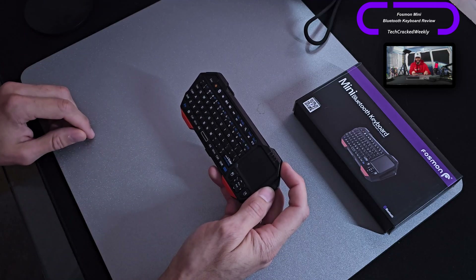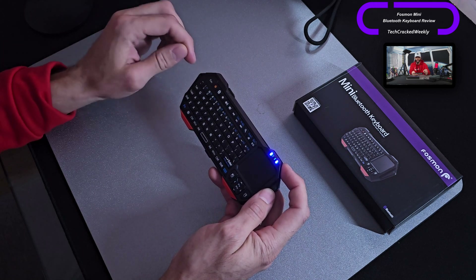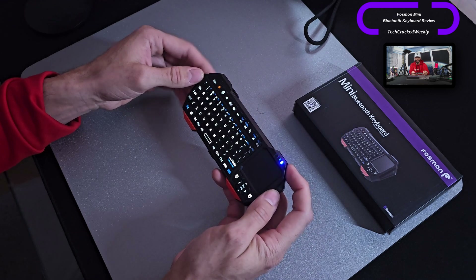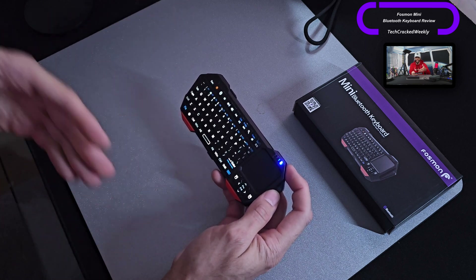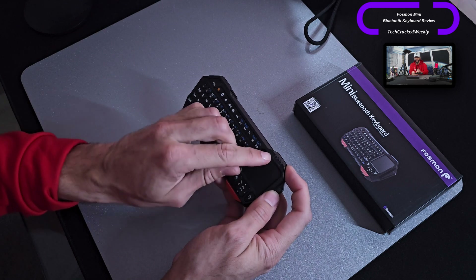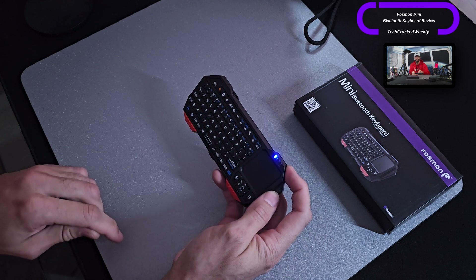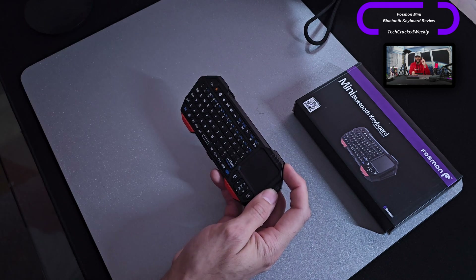A highlight of this keyboard is the backlight. You turn the unit on and then illuminate the keyboard with the orange sun logo button — press that and you have backlight. It's not going to blow you away, but it is very good for this application and form factor. There are also LED indicators — a series of four — and you can see them light up, which is a nice element.